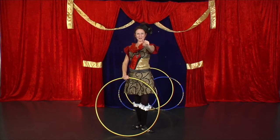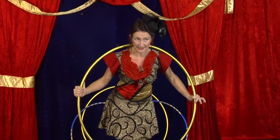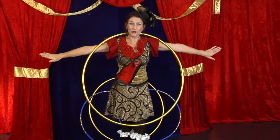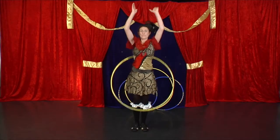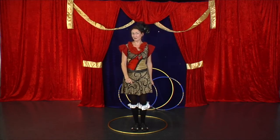Hula hoop trick number two. This trick ends on your neck. You want your arms out straight because that stops your hula hoop falling behind you. But it does start on the ground.